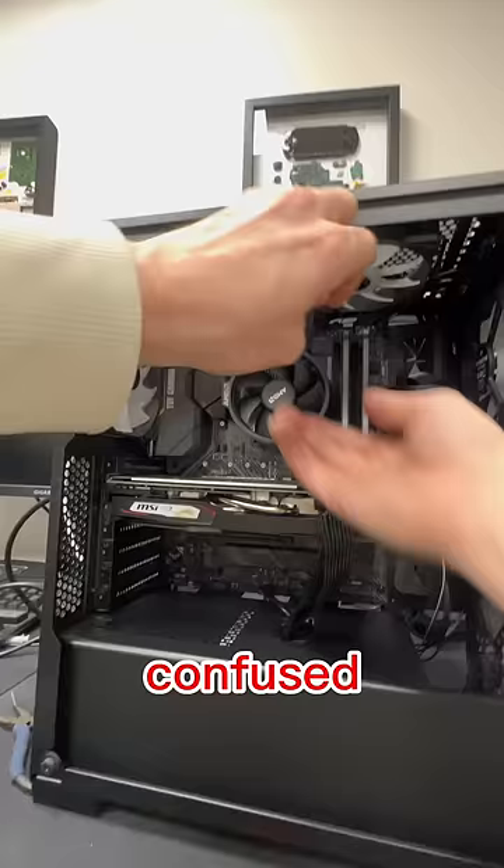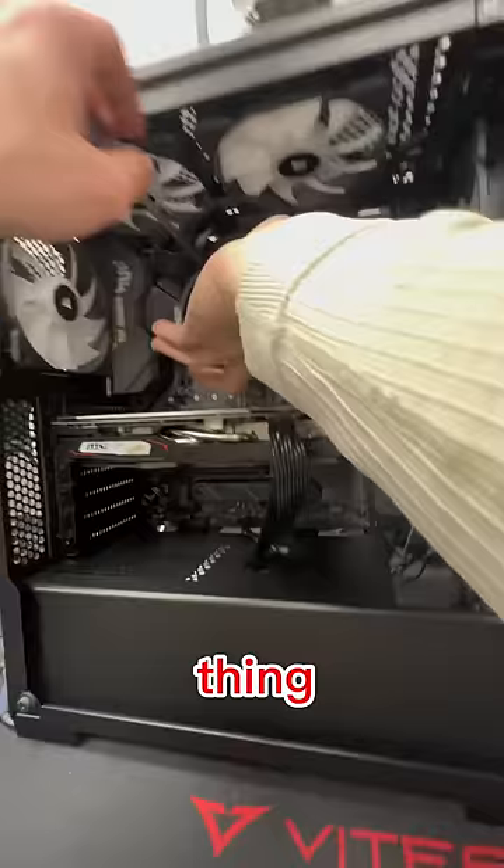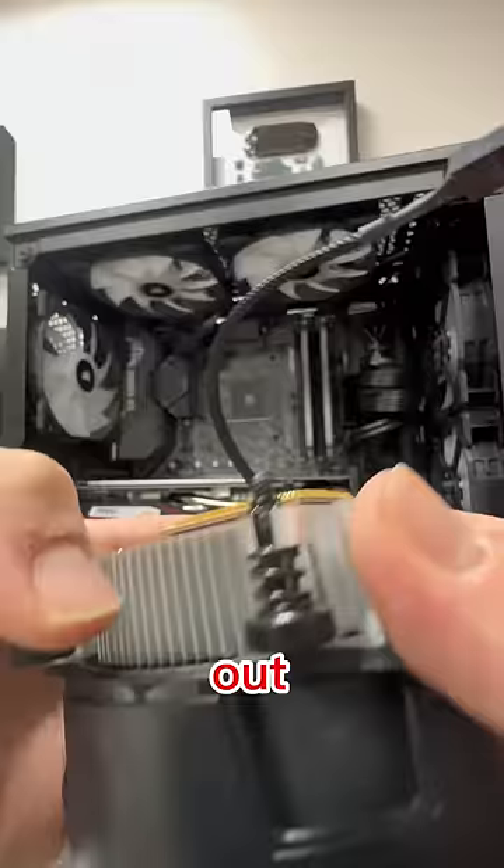At this point I'm a little bit confused as to what it could be — it's not turning on no matter what, so the next thing I want to try is the CPU. As I go to unscrew the four corners of the fan, the CPU comes out with no force. I see at least 20 or 30 bent pins on the CPU and I'm absolutely shocked.